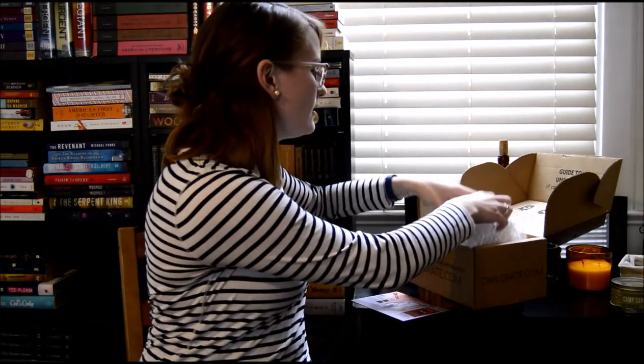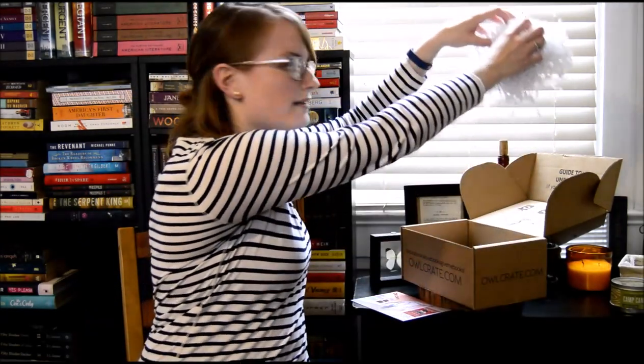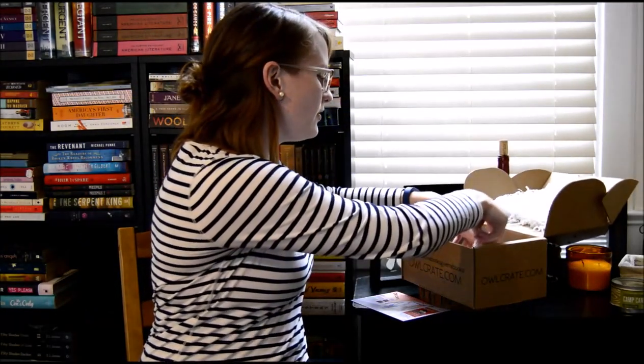I know that this box is for Hunger Games fans. I have my Hunger Games books right here. I also have the Divergent series. So I'm very excited to see what's inside — lots of good fun stuff.